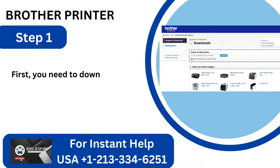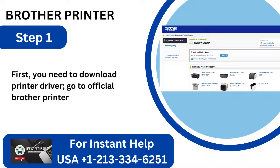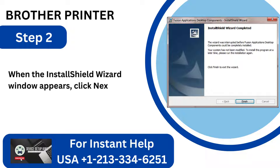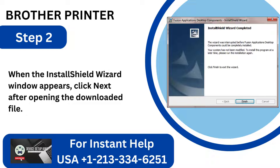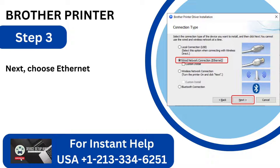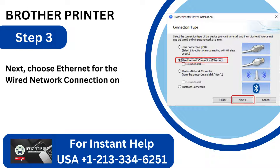Step 1: Go to the official Brother Printer website to accomplish this. Step 2: When the Install Shield wizard window appears, click Next after opening the downloaded file. Step 3: Choose Ethernet for the wired network connection on the Connection Type page, then click Next.